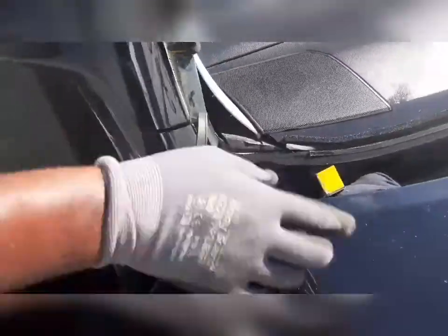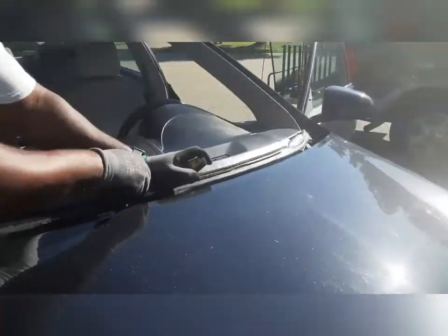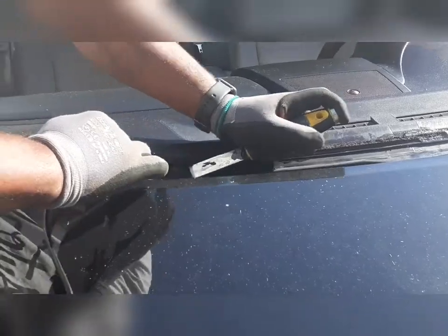Then you've got to clean it up. Coming through with my handy-dandy blade — I'm angling it. I'm not digging, I'm just angling it. I'm pulling and pushing at the same time and letting it flow smoothly.